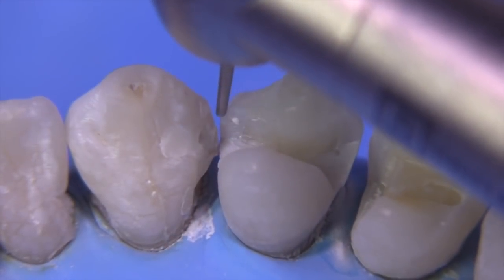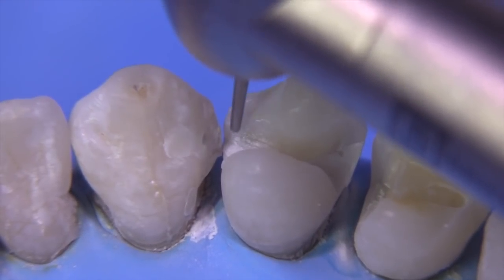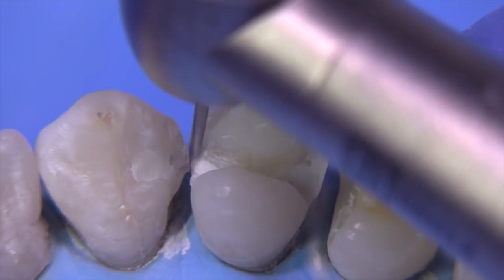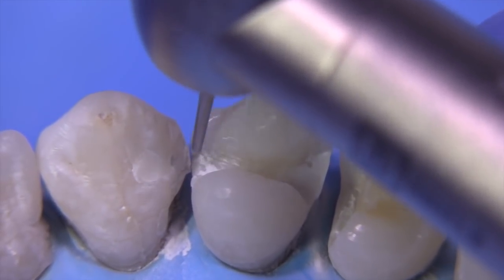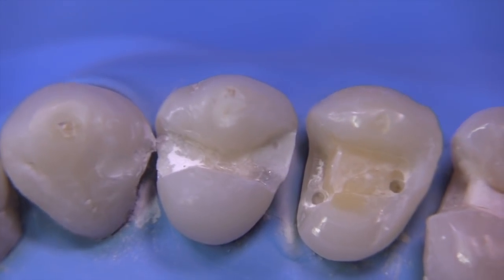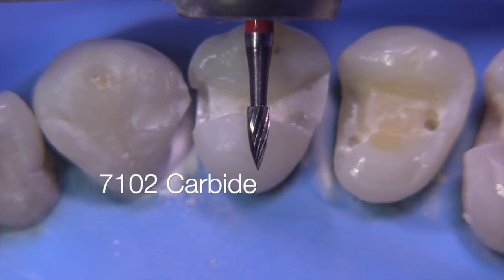This is the 169L because I want to go to a smaller burr when I'm breaking this mesial facial contact, just to barely get past there and keep that more conservative so that we don't show gold when the patient smiles. It's rare that I'm going to do an MOD on a maxillary first premolar clinically. Typically those cases get done with composite, but today we're doing gold.